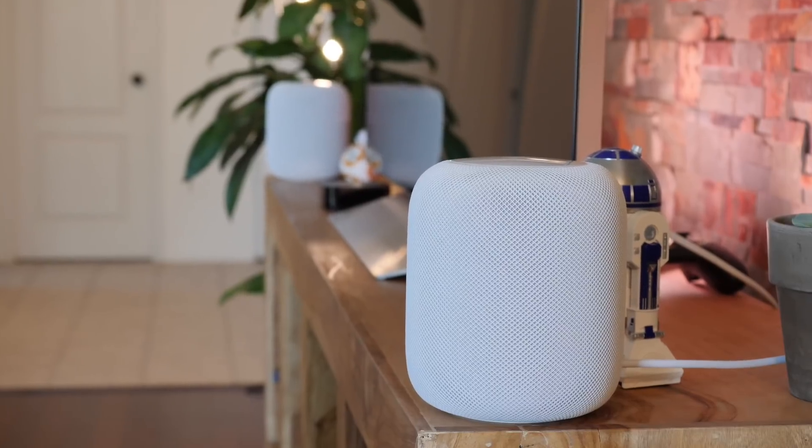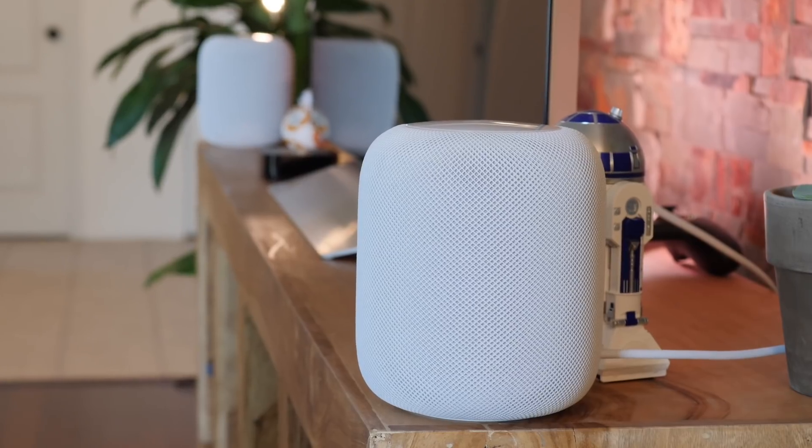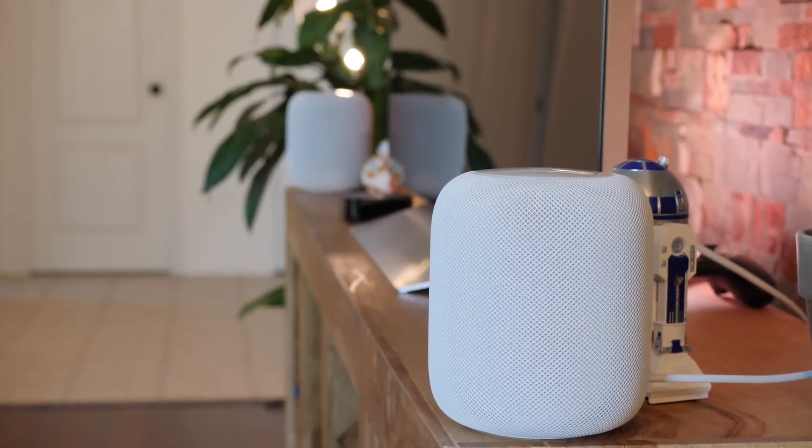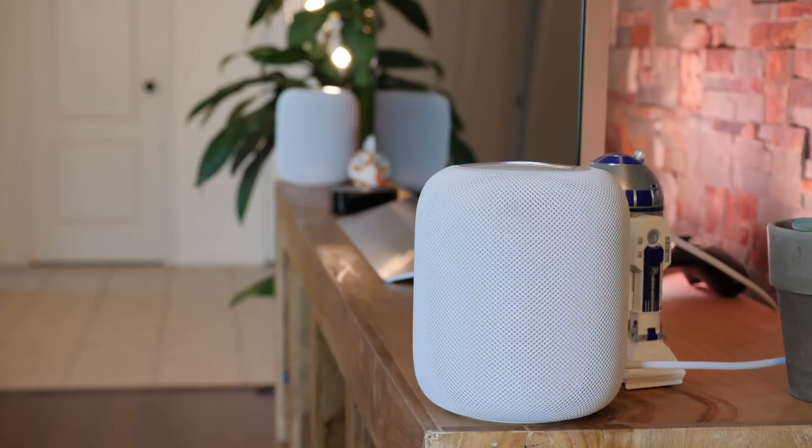Siri has also picked up some new commands to go with the new AirPlay 2 functionality. You can now say things like, 'Play some music in here,' and the closest HomePod will pick it up — tuning in your personal radio station, first up Queen. Then you can say, 'Move the music to the bedroom,' and it'll switch HomePods. You can also say, 'Play some jazz everywhere,' and all your HomePods will spin up — now playing pure jazz radio everywhere.